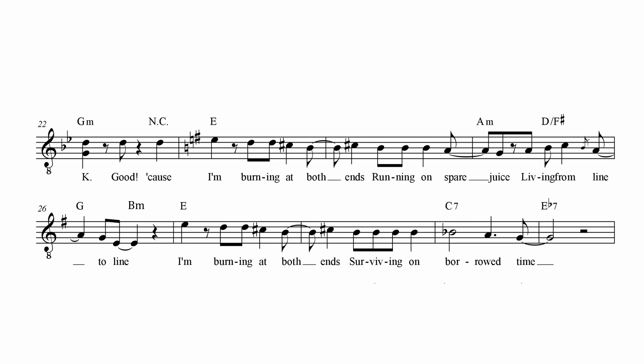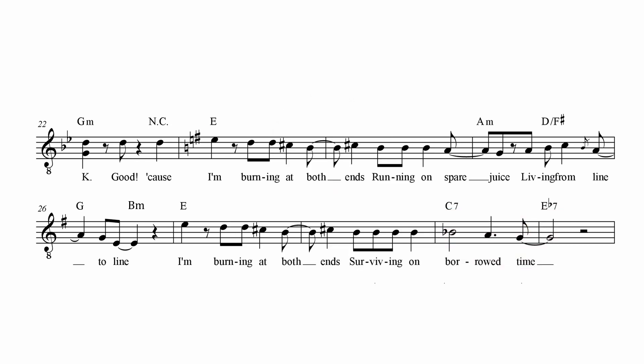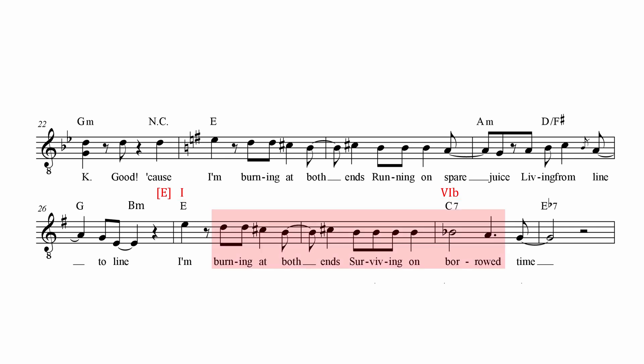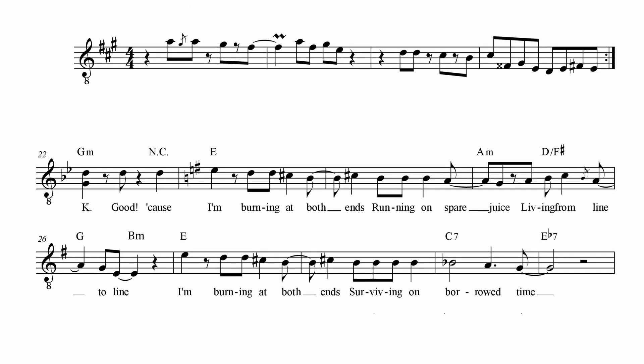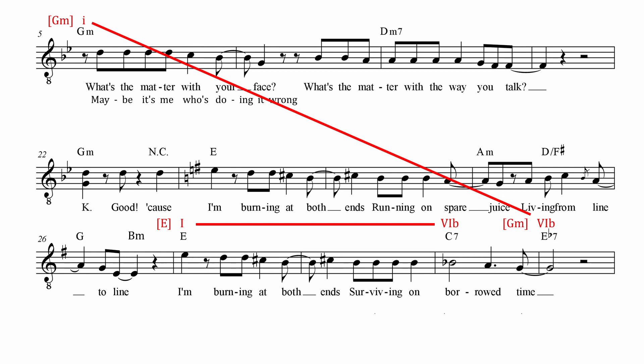The ending of the second round will be different. The jaunty A minor cadence is substituted through E major's flat 6 scale degree with a 7th, followed by an E flat major 7, from where we can get back to the E mixolydian and G minor verse key. By putting the flat 6th chords of the two respective keys together, it becomes clear that Nik doesn't randomly throw them together — there's a certain concept for the key changes.